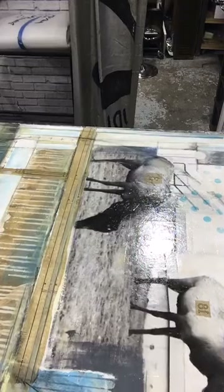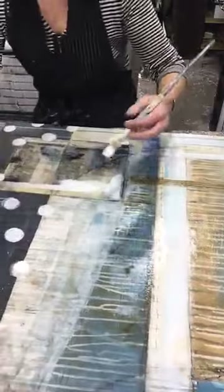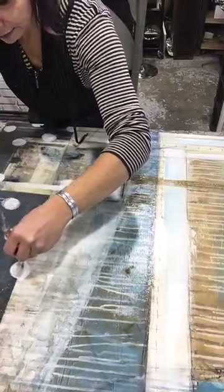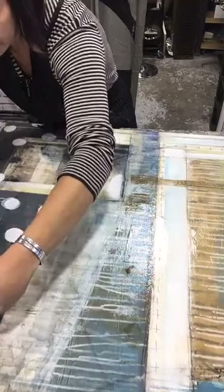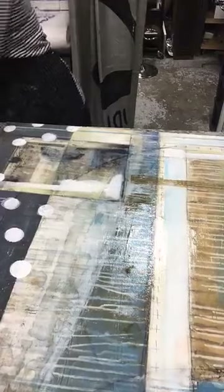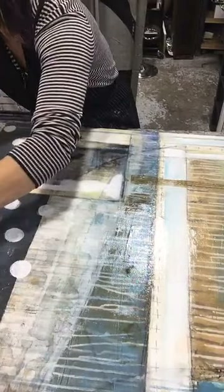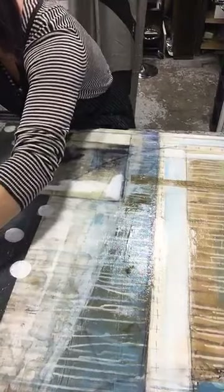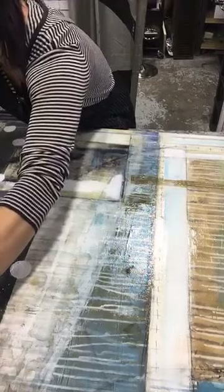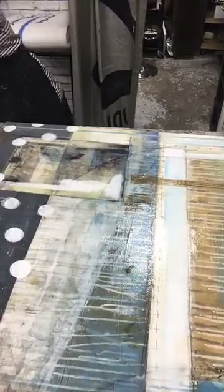One thing I've learned from teaching over the past 15 years is that not everybody learns the same things or the same way. A lot of you have to make notes or buy a product and try it. Whereas for me, properties of art supplies just seem to come second nature. There are so many other things within art that I struggle with, and because I don't have the skillset built up for it, I have to learn and practice.